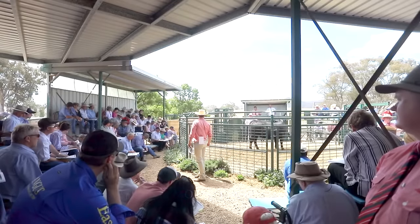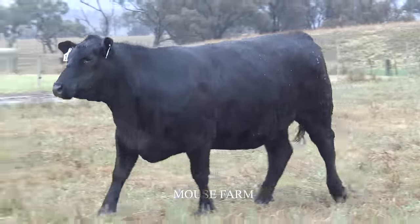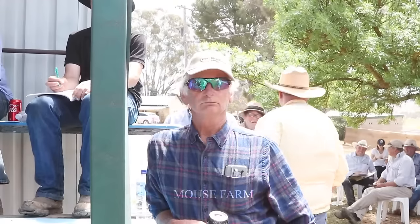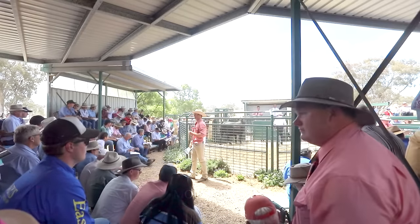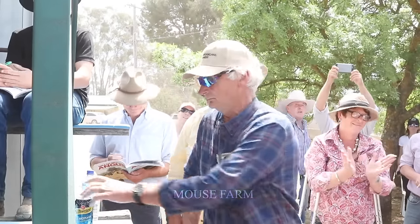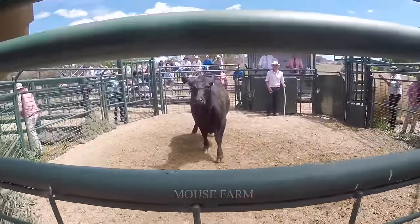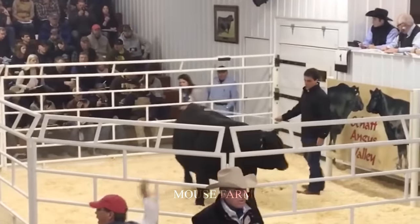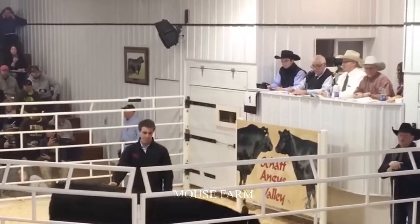The Angus cattle auction in the Riverina region, New South Wales, Australia, is one of the largest and most important cattle auctions in the world. The auction takes place twice a year, in March and September, where thousands of Angus cattle are sold to wholesalers, breeders and importers from all over the world.